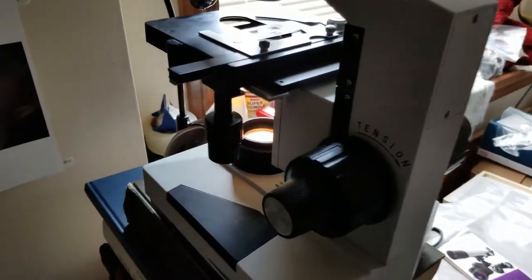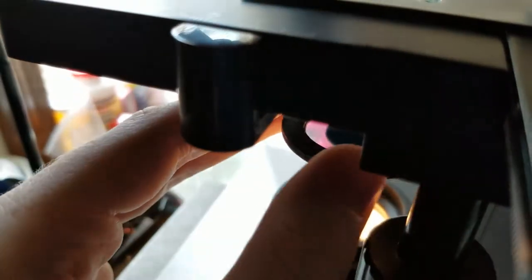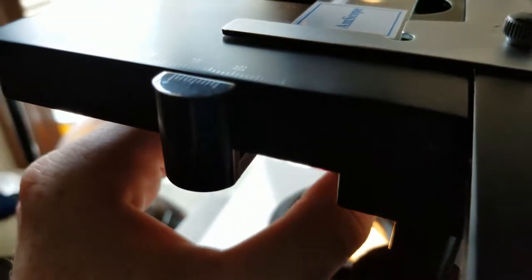As I was looking at a prepared slide of some mosquito eggs using a homemade darkfield filter — a darkfield stop that's just a piece of poster putty of just the right size — I noticed a lot of dust. See all those spots? When I moved around the slide, those spots stayed in the same place. That tells me that the dust is somewhere in the optical path.